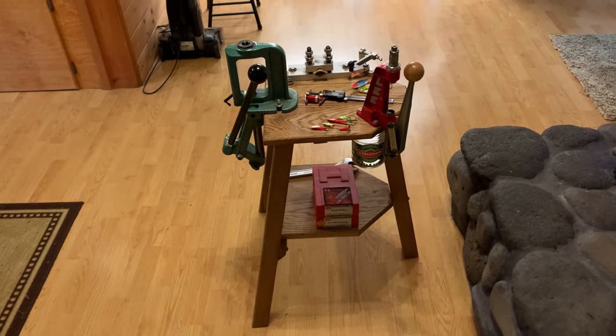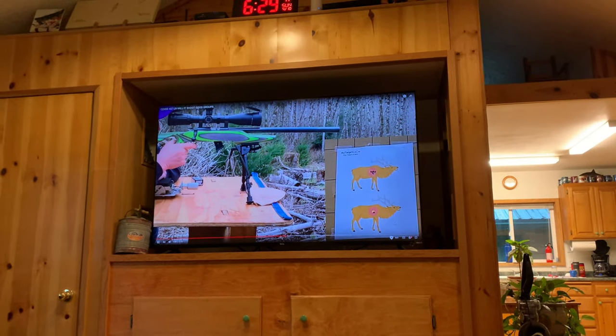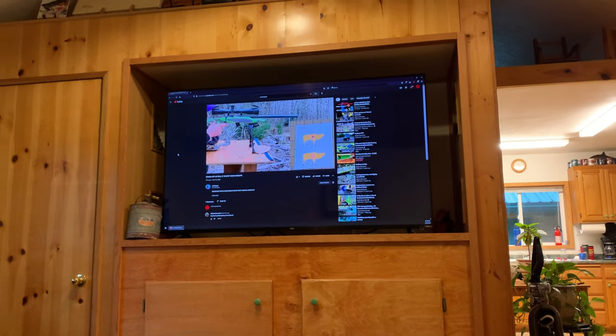I can sit on the couch and watch some of my favorite shows, like Johnny's Reloading Bench on YouTube. We're at 50, Johnny — or should I say Shannon.